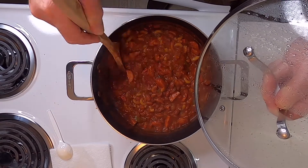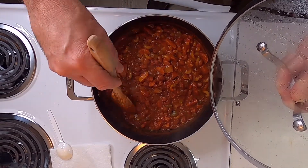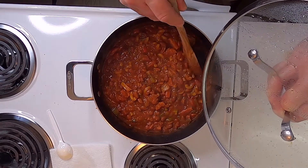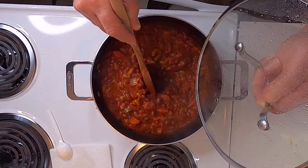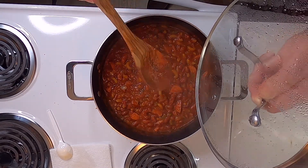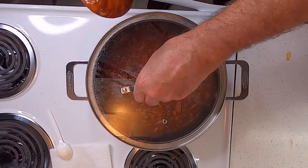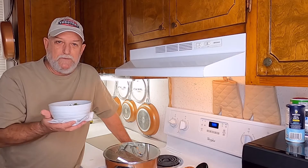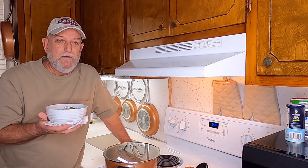Like I say, soup and chili like this is always better on the second day. I'll leave it in this pot, put it in the refrigerator, and then warm it back up again tomorrow and let it simmer some more. Hey guys, if you want a good chili recipe you need to try this — it's awful good. I appreciate y'all watching, thank you!